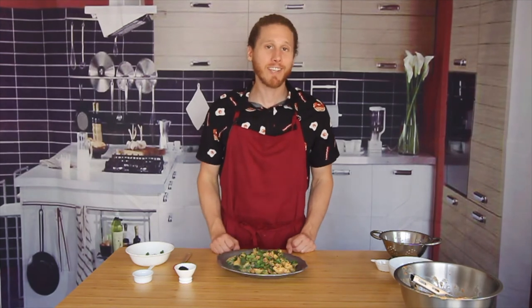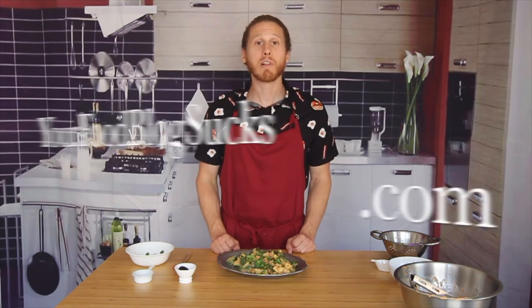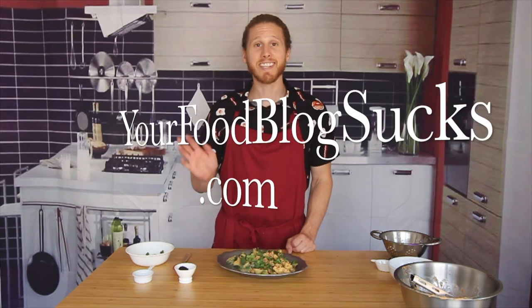Alright everybody, that's going to do it for another episode of Cooking with Ben. I hope you guys had fun. Don't forget to subscribe to our YouTube channel and check out our sister site, yourfoodblogsucks.com. See you next time.